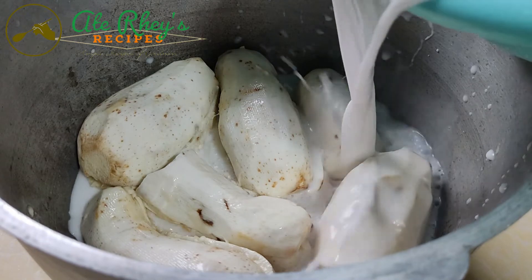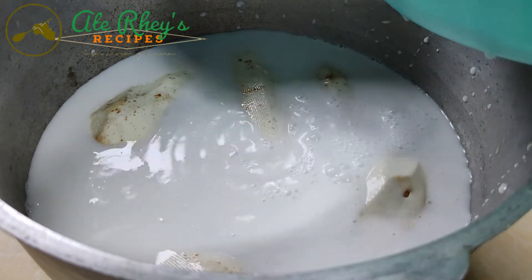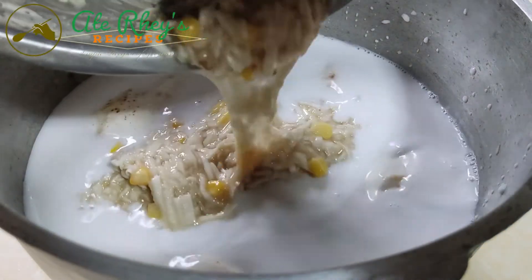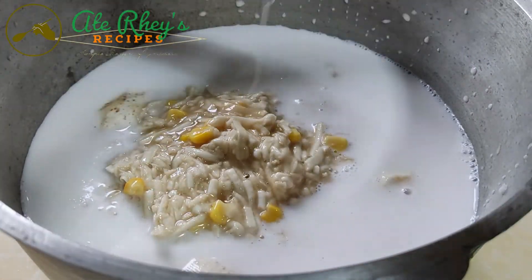Ready na po tayo for cooking. Silalagay lang natin siya sa kaldero, or kaserola, kung ano pong available. Then, lalagay na po natin yung mga gabi, at lalagay na po natin yung 5 cups ng coconut milk. Plus, kung may mga natirang mixture, isasabay na rin natin siya.